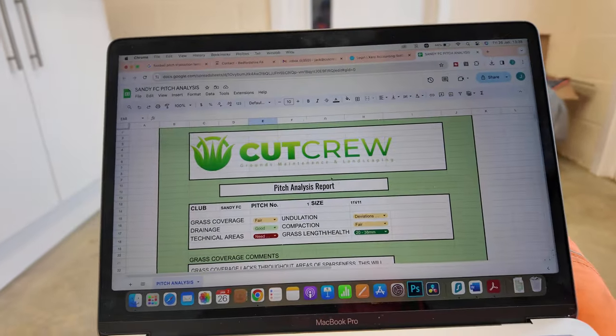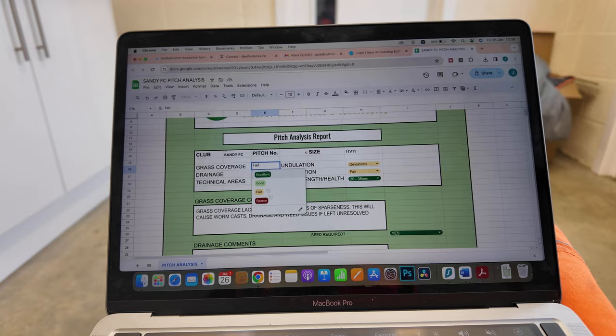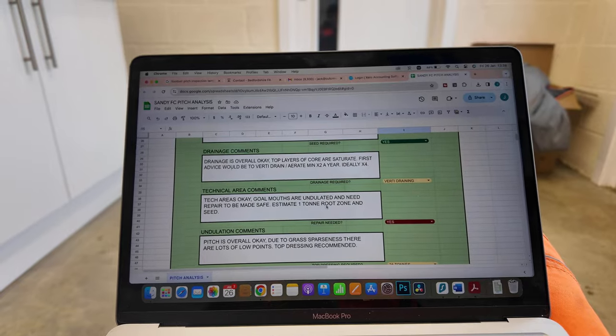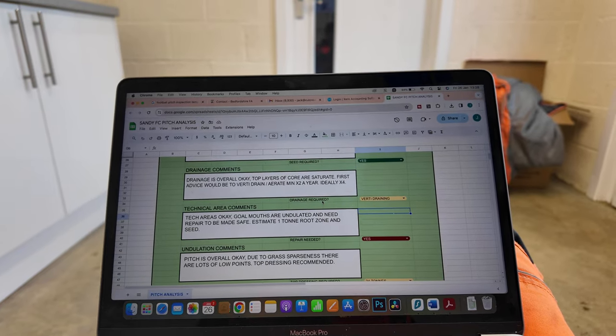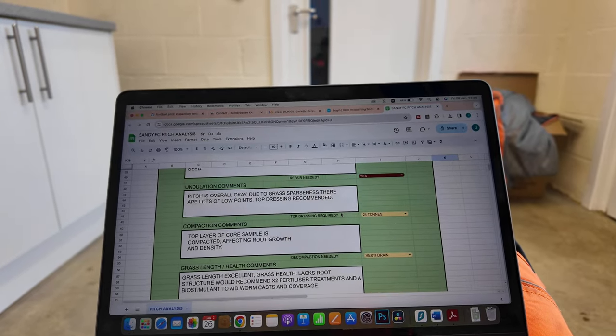I've created a pitch analysis report with drop-downs and text boxes, so whoever's doing the report can just follow it through. We can export it to PDF and send it to the client to make it look nice and professional. We've got drop-downs for grass coverage with all the options, comments on each section, and for quotation purposes questions like: drainage required - no, just needs vertidraining, or it needs a full drainage install. It should make it fairly easy in the future, save a lot of time recalling everything for quotes, and we'll be able to send it out across the team so anyone can fill it out and then it can be quoted up.